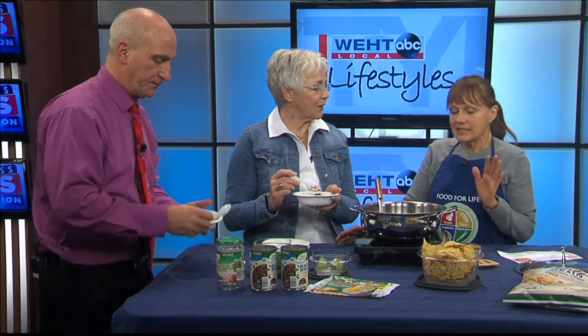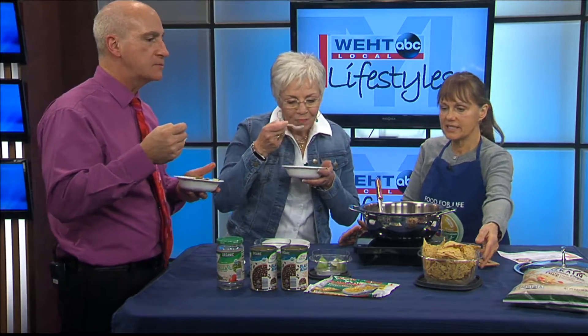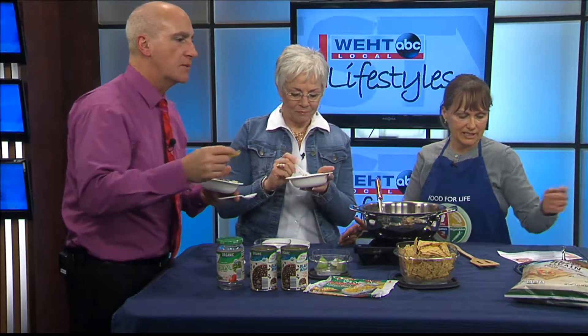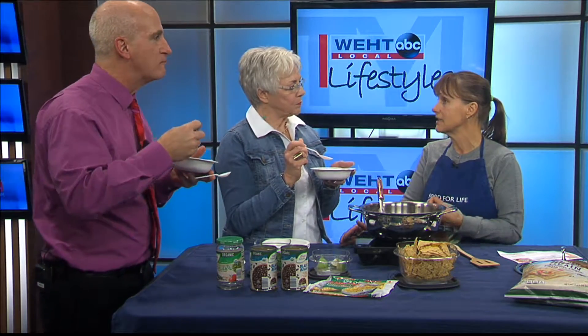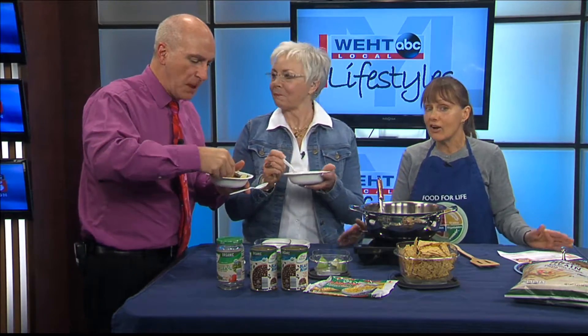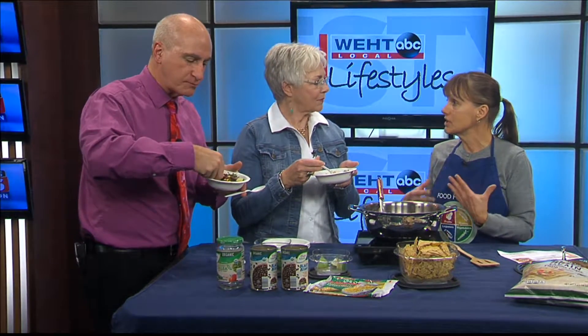The protein in this has got to be incredible. Everyone is worried when you start to eat plant-based with no meat. I also have some chips — these are a multigrain. People are worried about protein, but beans actually have more protein than meat. They are good for your heart, too. It's the fiber — fiber is so good in your body.